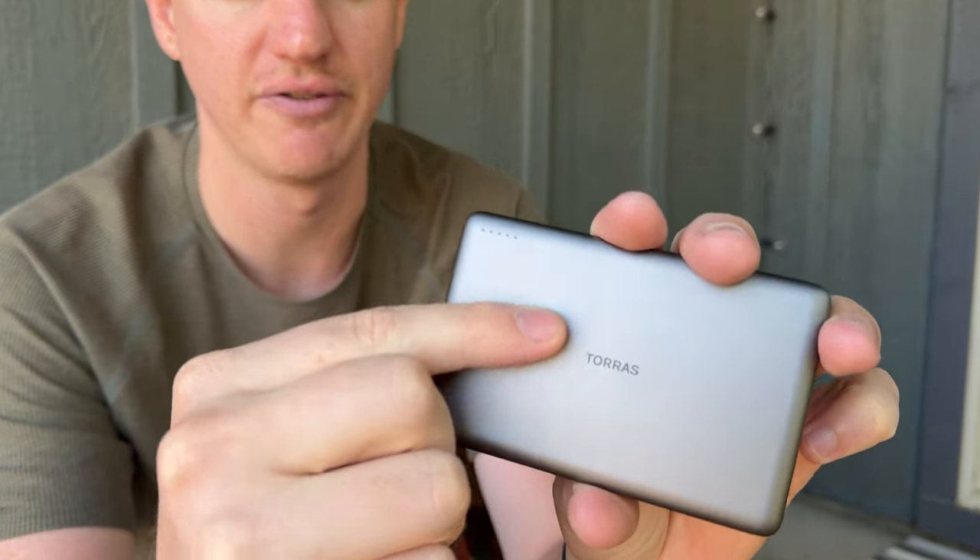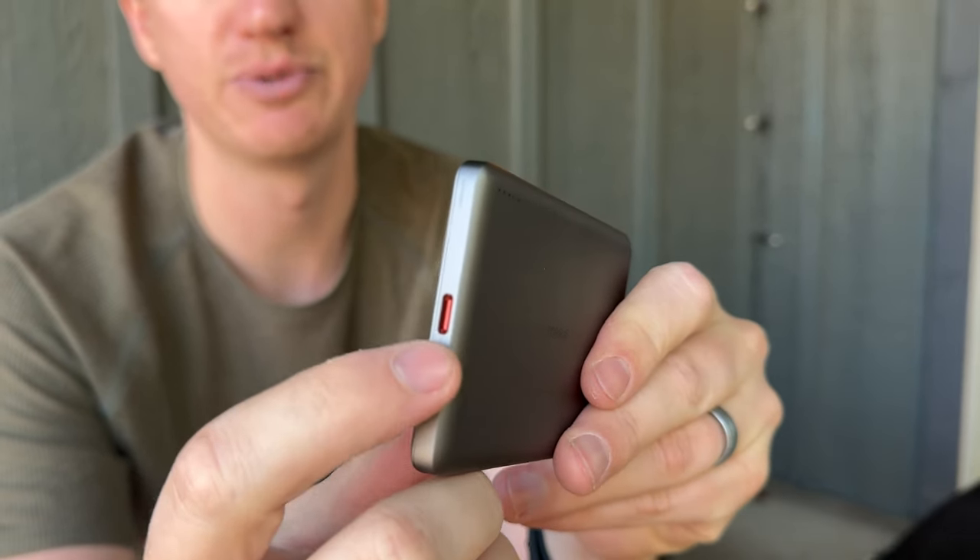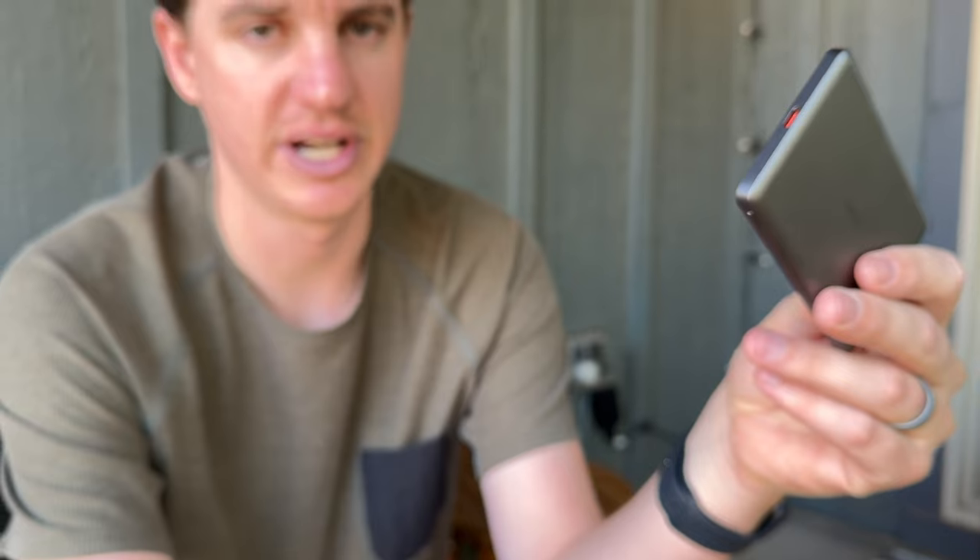These little dots show how charged it is and your charging level. It's USB-C, so it comes with a nice little cable — USB-C to USB-C — which is really handy. You'll have to provide your own block, though; it does not come with one.